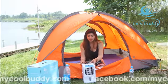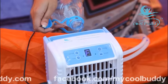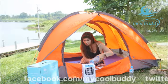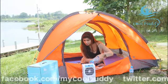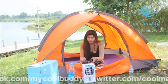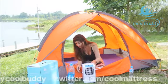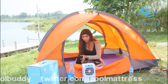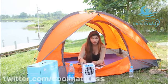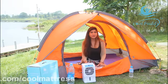First, we need to fill the water, okay, and then we can connect the battery with the machine, and then we can turn it on. Then we can switch on the button and it will start working. Guys, it's really good — you can have fun on your weekend and for your camping.